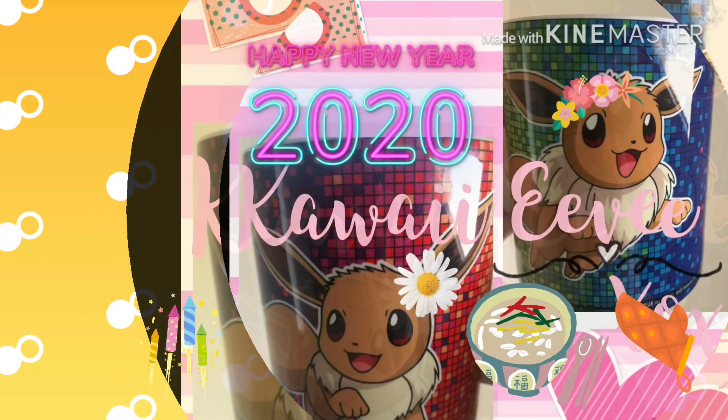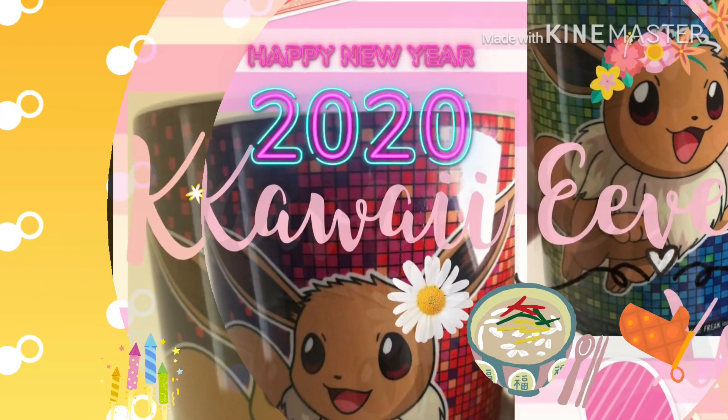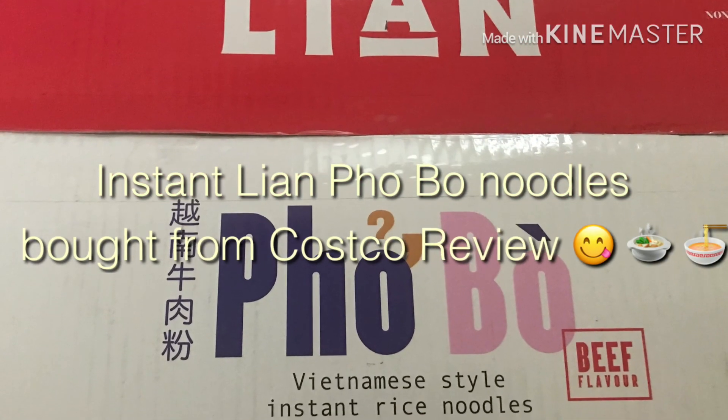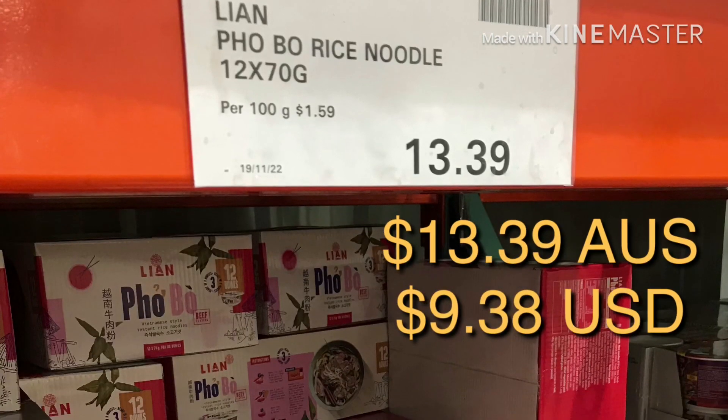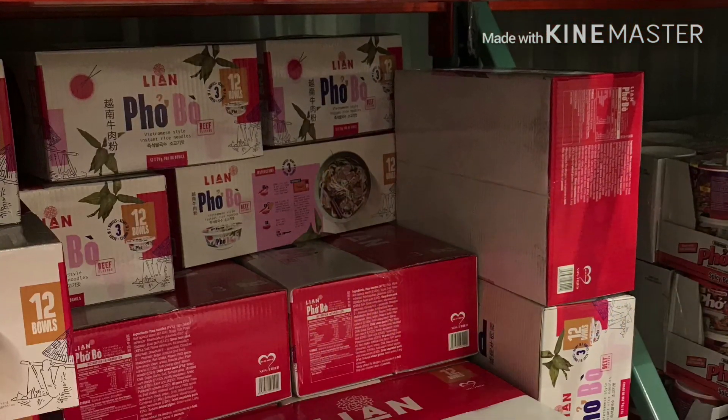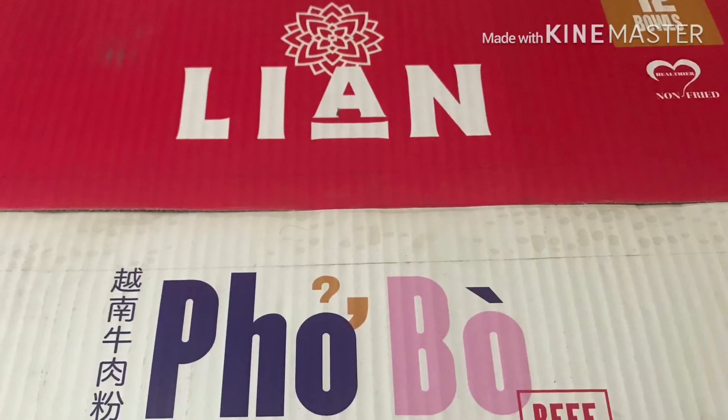Hi guys, Happy New Year and welcome to 2020. Today we'll be doing a review on the Instant Lian Fu Pho noodles. It's $13.39 Australian dollars and $9.38 US dollars, and I bought this from Costco.